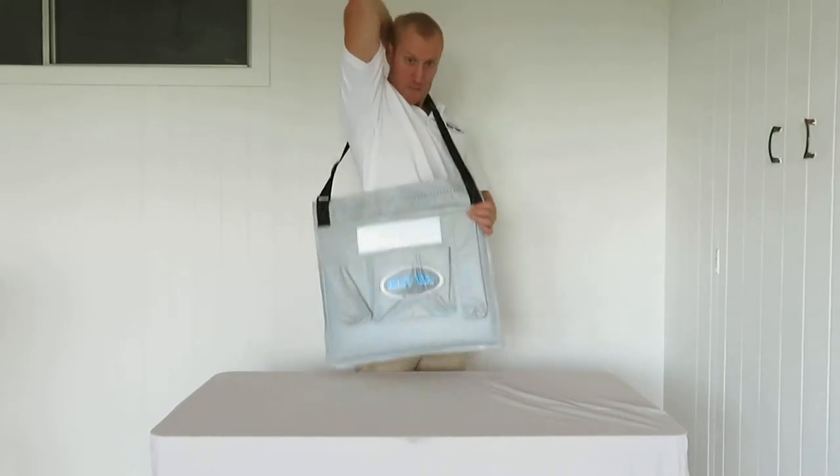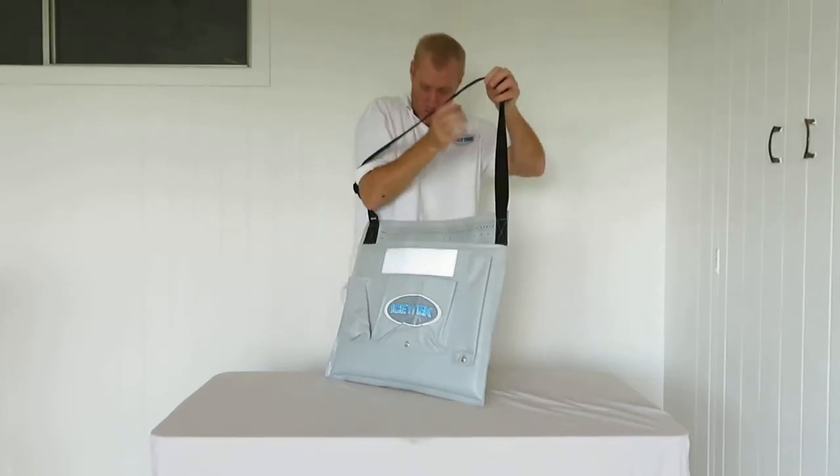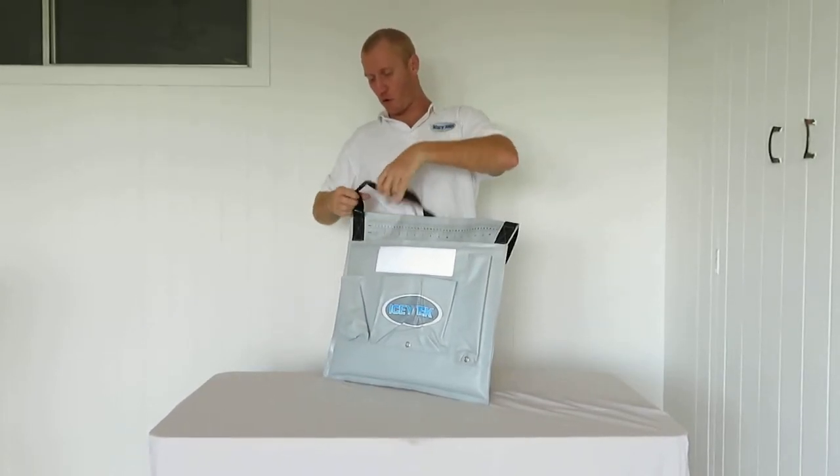It fits over your shoulder, designed like so. Adjustable there for tall people or short people.